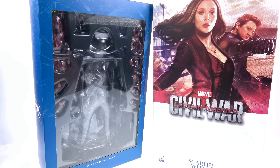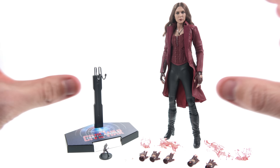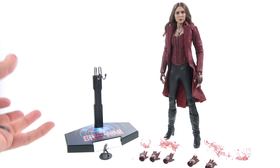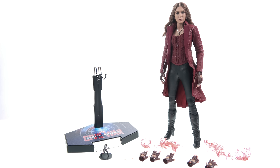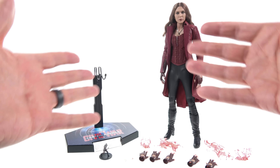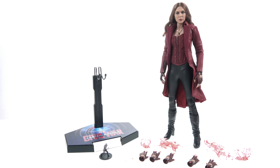So without further ado, let's get her out here and see how cool she actually is. Here we have the Scarlet Witch from Captain America Civil War, opened up and out of her packaging. This is actually the third version of Scarlet Witch that we've gotten — the first being the Age of Ultron version, the second being a Sideshow exclusive version with her new Avengers look at the end of Age of Ultron. The Civil War version here, being the third, takes that new Avenger look and updates it with a little bit more of an elegant sort of look and feel.